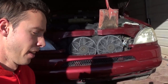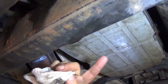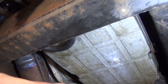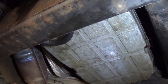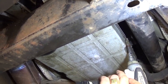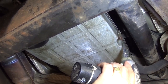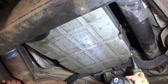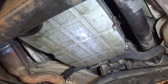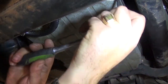Some Mercedes vehicles have a drain plug and some do not. This one does not have a drain plug on the transmission oil pan, so with a T30 we're going to get some bolts loose. This one is pretty tight so we'll probably need the ratchet. We'll get them loose by hand and then use a little impact to save time.